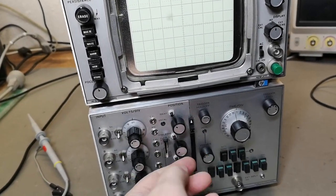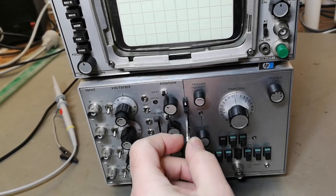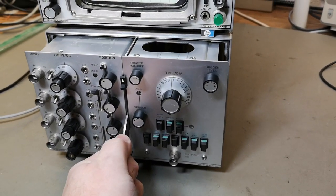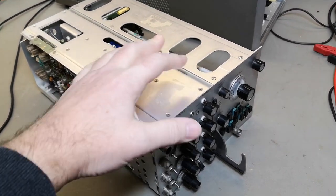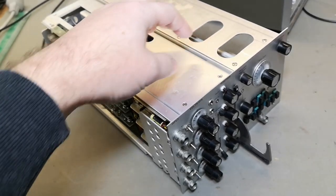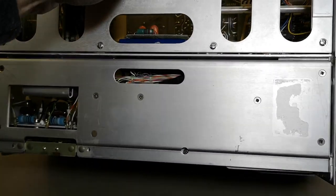To release the plug-in you pull this up, and here we go — there's the handle. You grab this handle and then you can pull out the plug-in. This plug-in actually consists of two modules, and you can of course separate those two modules — there's a connector between them.